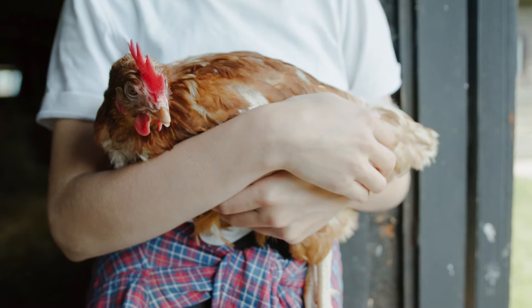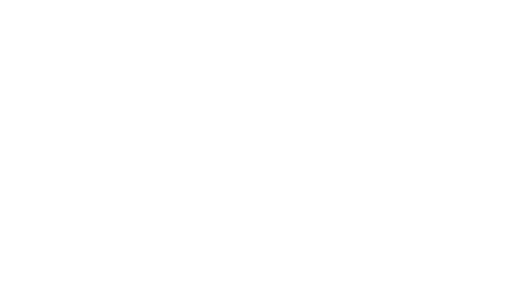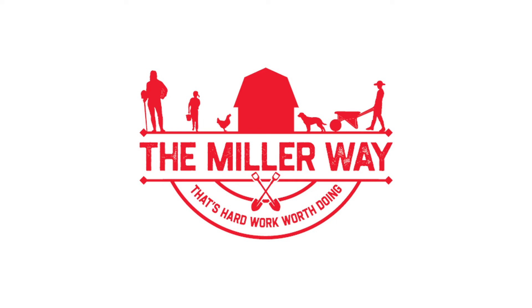Miller is proud to create an environment that makes a connection between the lifestyle that our consumers are passionate about and the work we do every day. It's the Miller way, and that's hard work worth doing. You can learn more about our incubators, other poultry products, and about who we are at Miller-MFG.com.